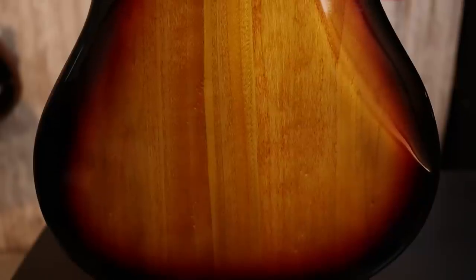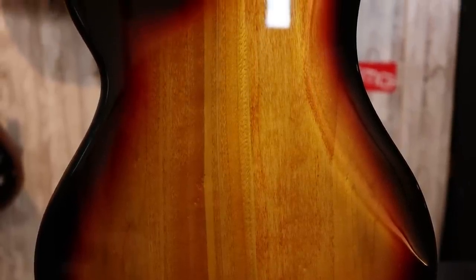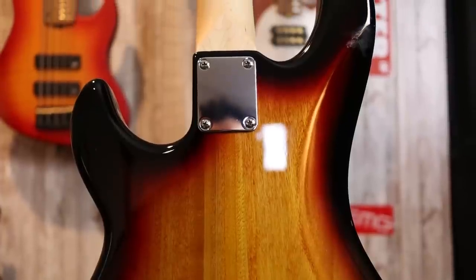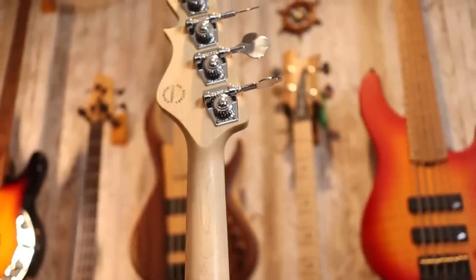Around back, we can see the difference in grain because this is a poplar body with the ash top. We've got the beautiful ash grain on the front and the poplar grain on the back, which is also good-looking, but not nearly as good-looking as the ash. There's no control cavity back here, as everything is routed underneath the pickguard. We have a four-screw neck attachment — interesting, since the L and M series basses use a six-screw, similar to the JB series.